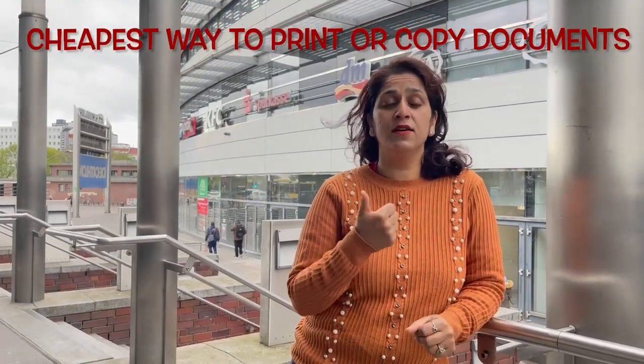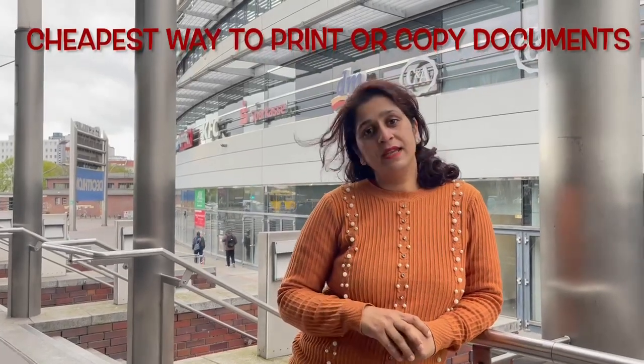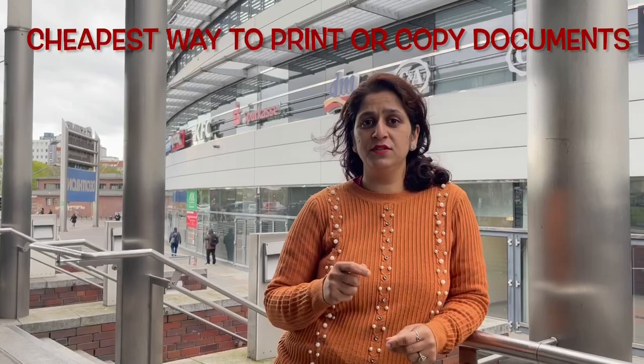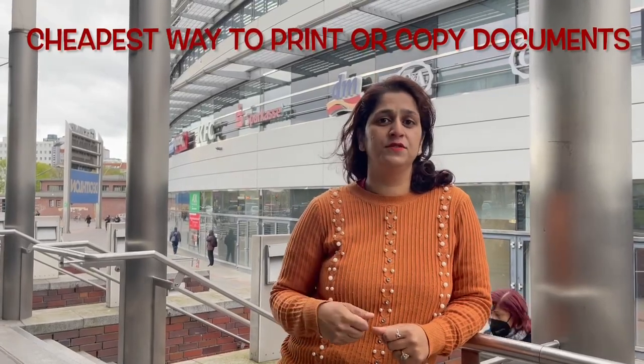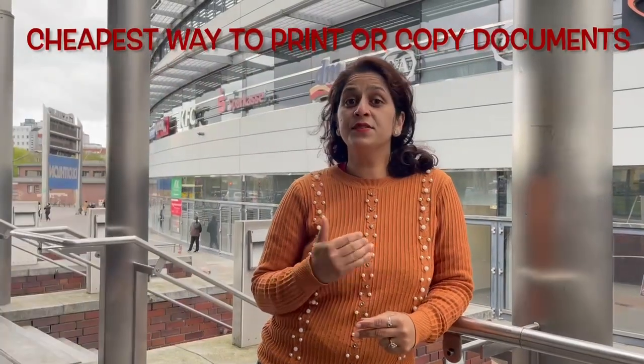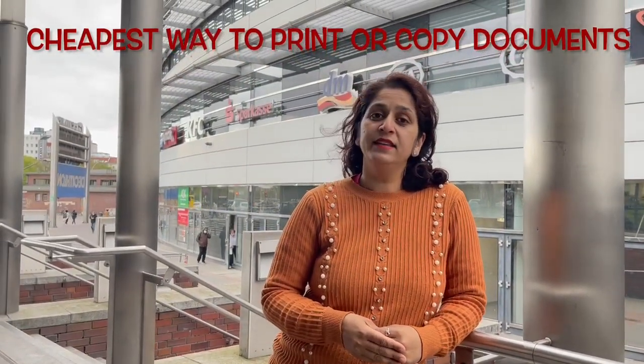I'm going to tell you about one place where you can go and print everything for just 10 cents per page. It's very easy, very convenient and ready to go. You just follow simple steps. I'm basically introducing you to DM — DM is a supermarket, a retail store in Germany.